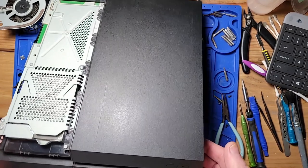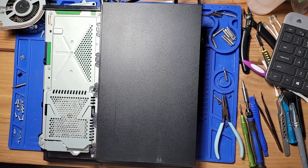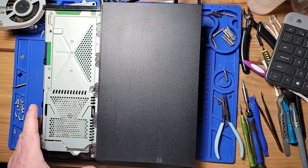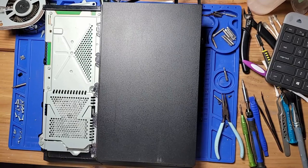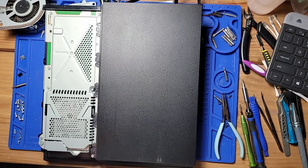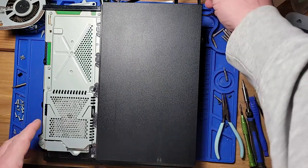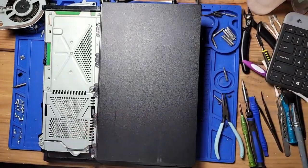This is a PS4 I got, and when I press the power I hear something clicking in there and then nothing. I need to steal the fan out of this one for another PS4 that I'm working on, so we'll figure out this one when I finish with the other one.